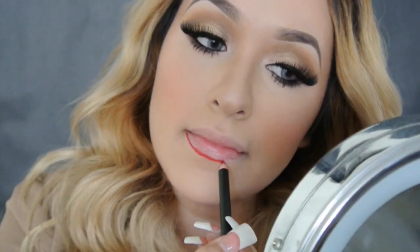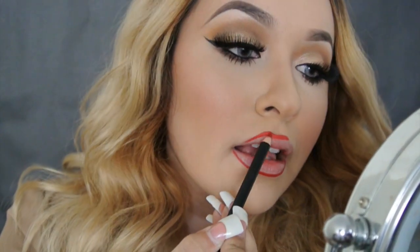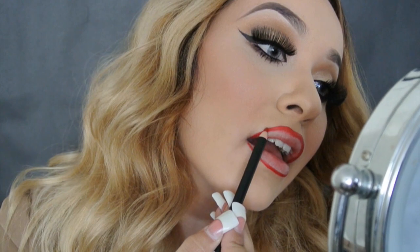Now that our eyes are done, I'm gonna line my lips with this lip liner in color Rich Red, and for the lipstick I'll be using Red Lizard by NARS. This look goes perfect with any lip color that you want — it doesn't have to be a red. I just haven't worn red in forever so I decided to go for it, but it looks good with anything.